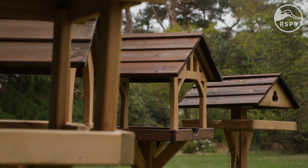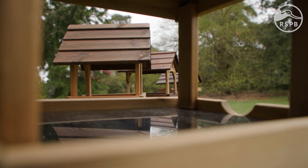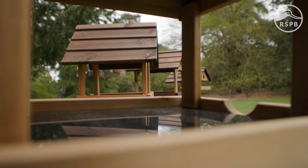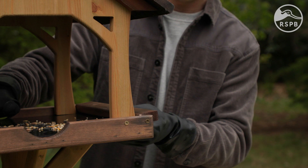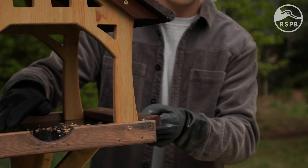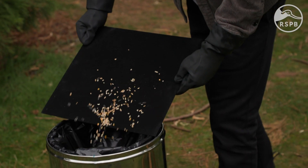So now it's time to clean bird tables. All wooden RSPB bird tables are really easy to clean as they come with a tray that can be quickly taken off for nice simple cleaning. Here we've got the RSPB country barn bird table. All we need to do to begin is carefully slide out the tray and put any old or mouldy food in the bin.